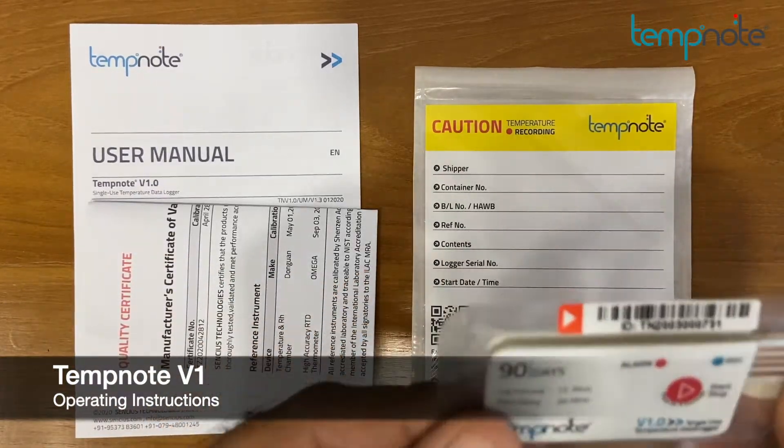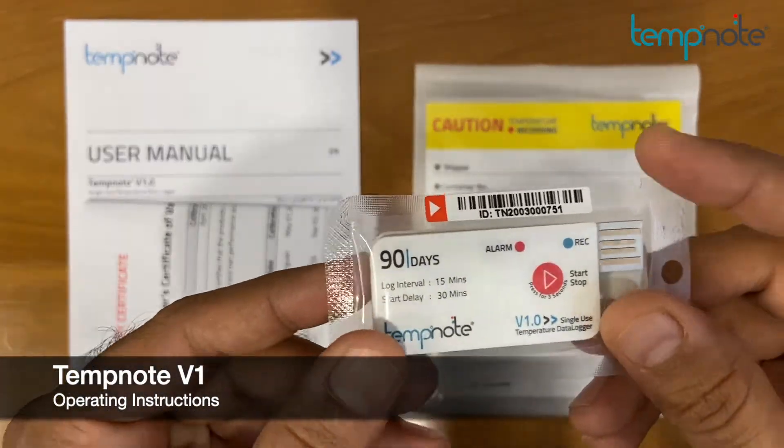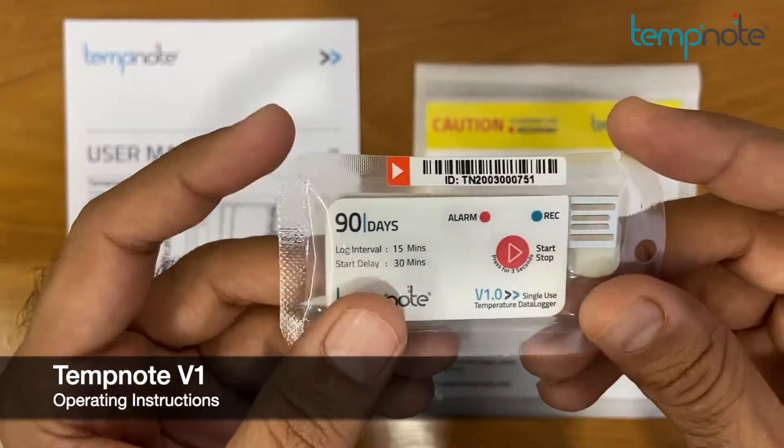In this video, we will show you what comes with TempNote V1, single-use temperature data logger, and how to operate TempNote V1.